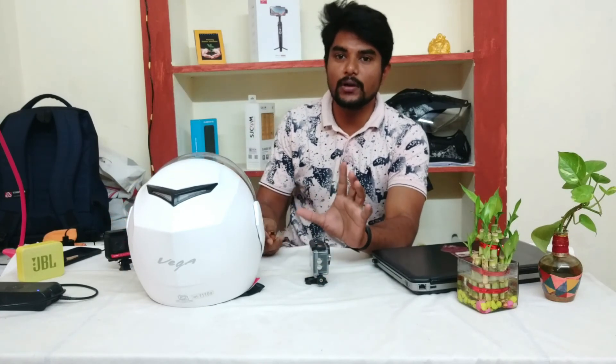So you can create a nice visual look with this helmet. If you like this video, subscribe and follow the channel. Thank you for watching.